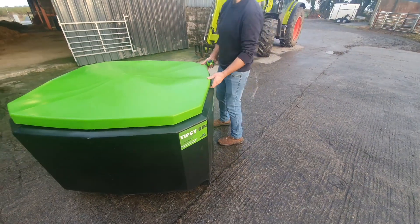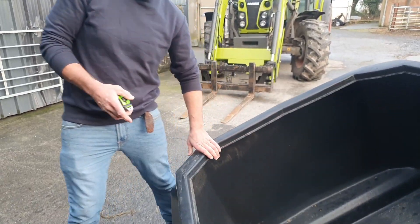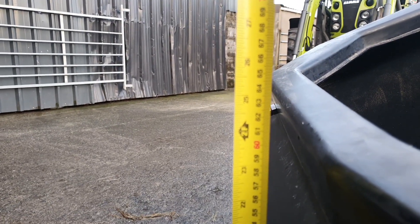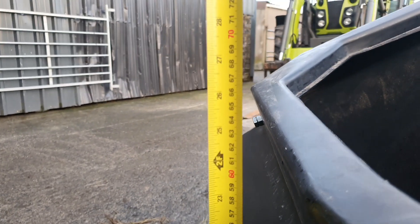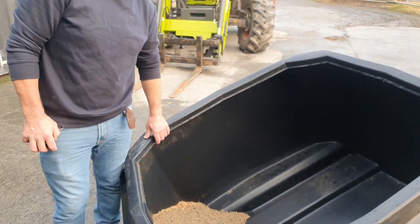One other measurement is when the bin is tipped — you'll see here it's tipped up at the minute — and at the entry point it measures exactly two foot, which makes it very easy to access the feed for feeding.